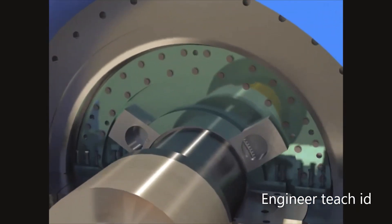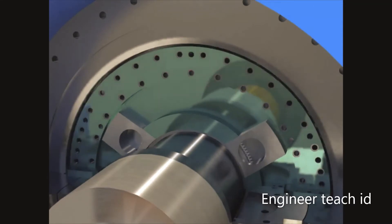Disassemble the hydrogen seal and inner oil deflector upper half.